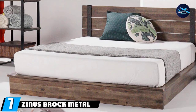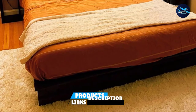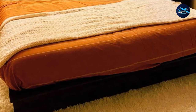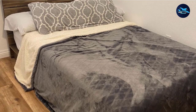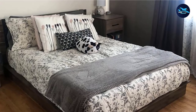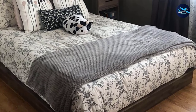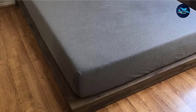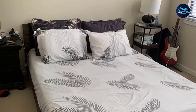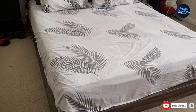At number seven, we have the Zinus Brock Metal and Wood Platform. If you admire Japanese floor beds, you'll love this unique design. It sits directly on the floor rather than being raised, with a simple yet eye-catching look, and also prevents dust from collecting below, making cleaning quick and efficient. The frame is made of acacia wood with metal and brass highlights, creating a sturdy style that can hold up to 350 pounds. The finish is impeccable, assembly takes less than an hour, and all parts come in one box. No box spring is needed, and the support slats provide a firm, durable base. Just make sure you don't bump into those angular corners in the dark.